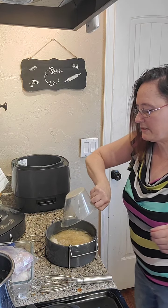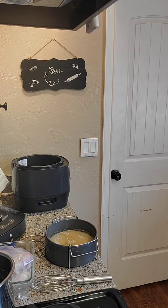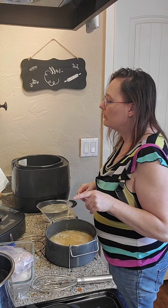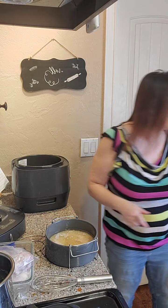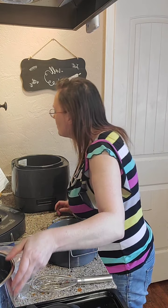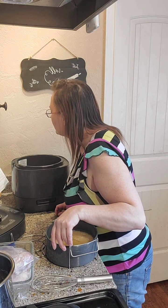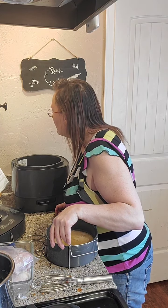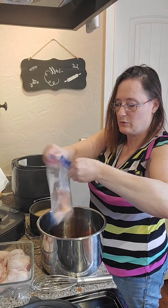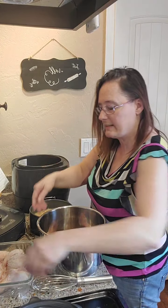It calls for one cup of water, so that means two cups of water only. Okay, and then we're going to add our chicken. Our chicken is still frozen, by the way.